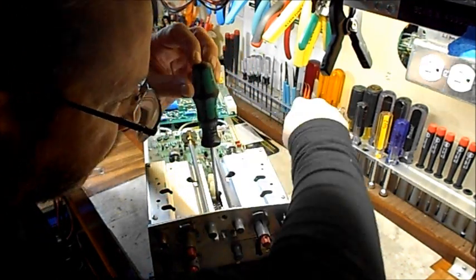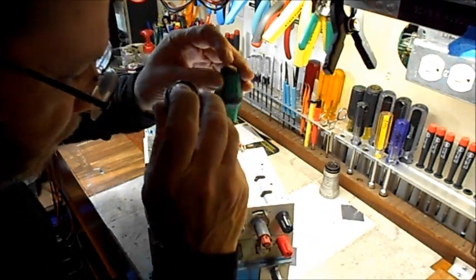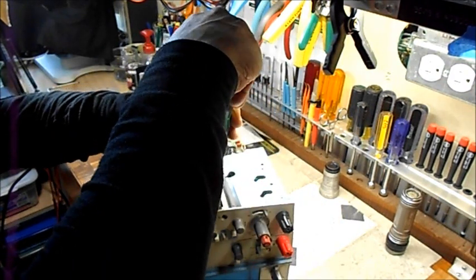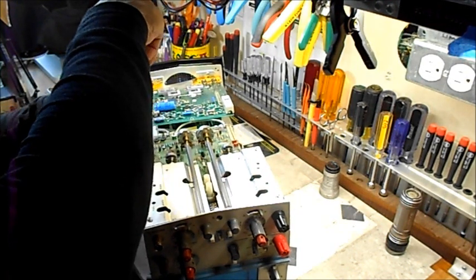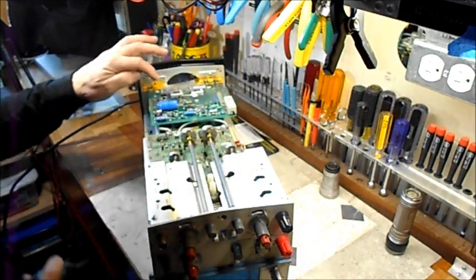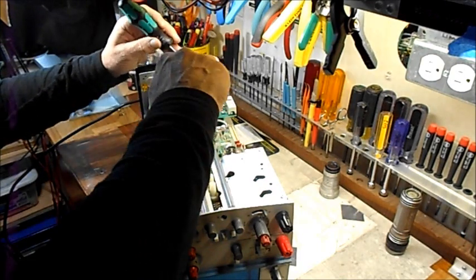It was acting kind of weird this morning — I wasn't getting any horizontal tracing. Then lo and behold the doorbell rang and it was the postman with my Digi-Key order. I pulled the power supply board back out. I didn't desolder the transformer because that would have been a gigantic pain.